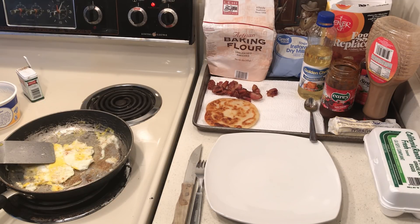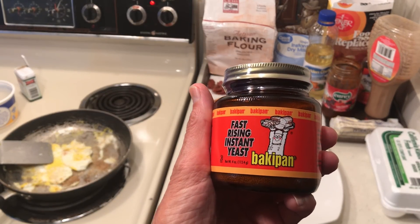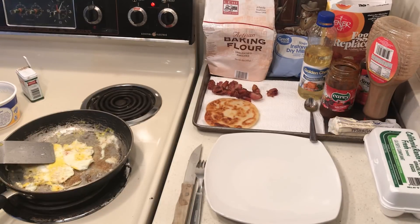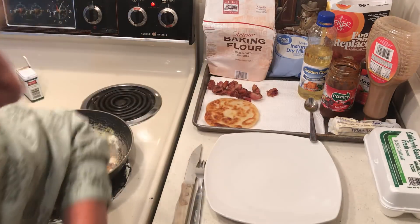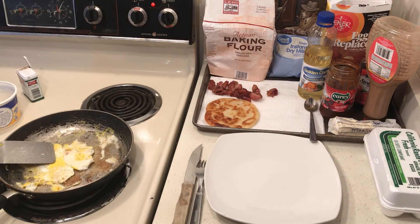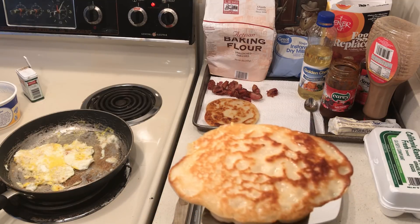I bought this at Dollar Tree — no, 99 Cent Only — for a dollar. I made bread on a skillet and I bought the flour, 10 pounds, at 99 Cent Only. One way you can make sure you don't run out of bread is to make some nice yummy pancakes.